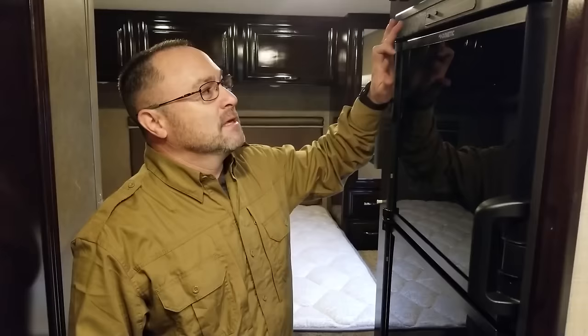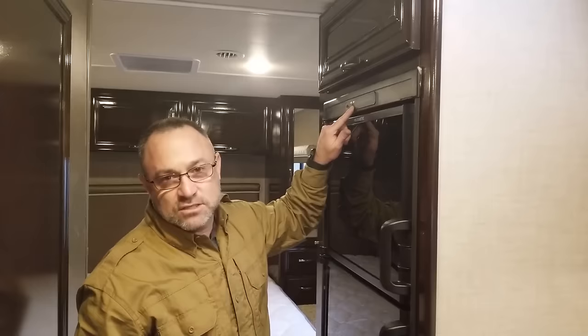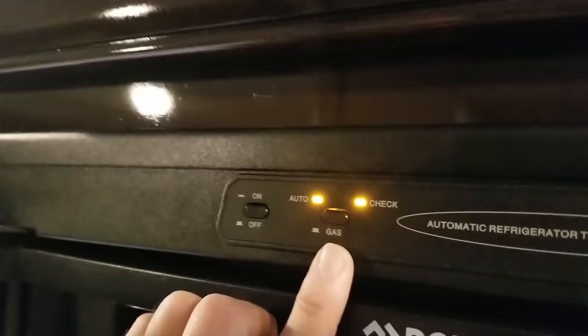What we're working on today is a domestic refrigerator. Customer states that it works on electricity, but it will not work on gas. We know we have gas pressure because our stove works. So to troubleshoot this refrigerator, we need to go to the outside — we're going to get wet. We put the refrigerator in automatic mode and turned it on, and the check light just came on. That further confirms the customer's statement that it will not work on LP.